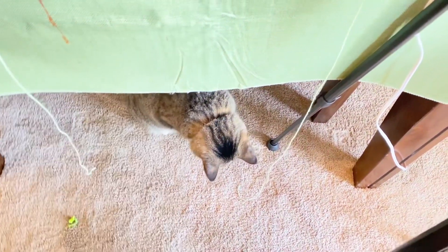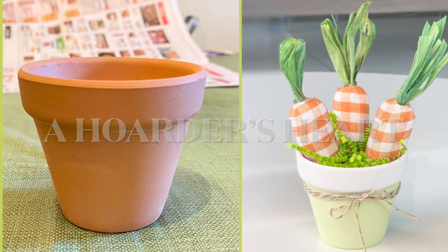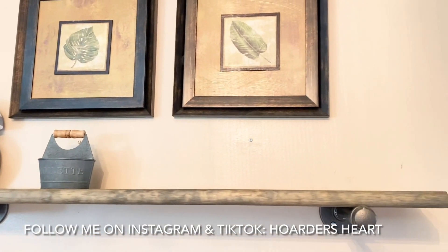Peppa says she wants to join in on the fun and make spring DIY crafts too. Spring is in the air and I am ready to start decorating the house for the season — I'm so excited!